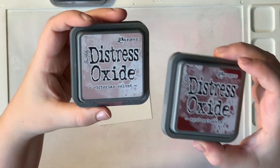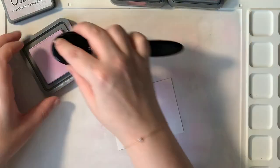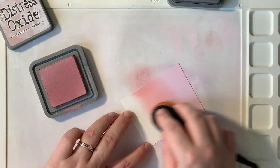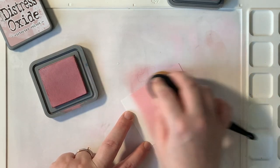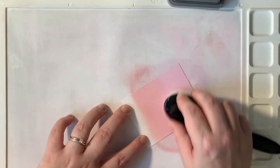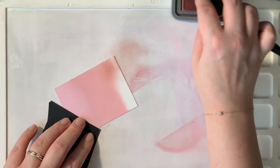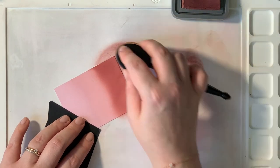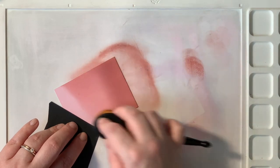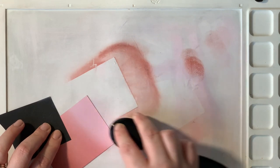I will start my blending with one of my favorite color combinations. I start with Milled Lavender, then the medium color is Victorian Velvet, and then I go in with Aged Mahogany. I start with my lightest color, then medium, then back to lighter, then darkest, and blend it out — this always gives me a very smooth blend.